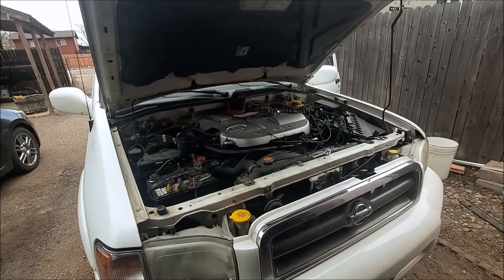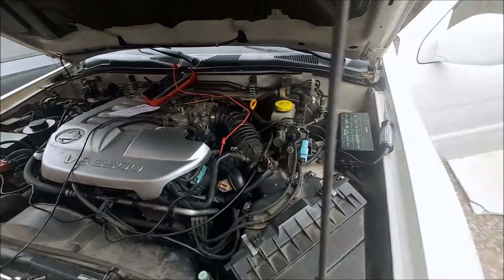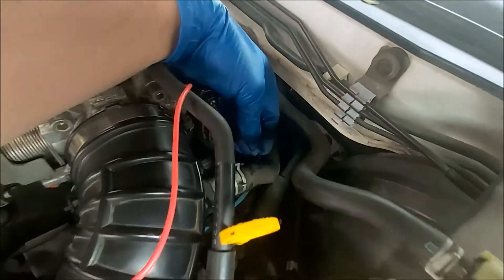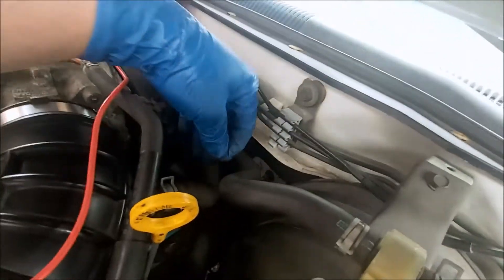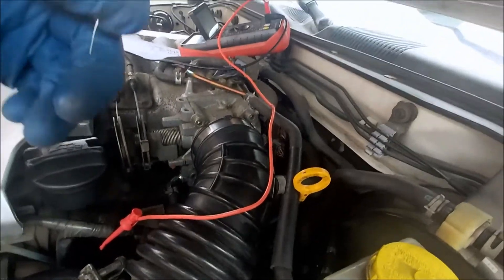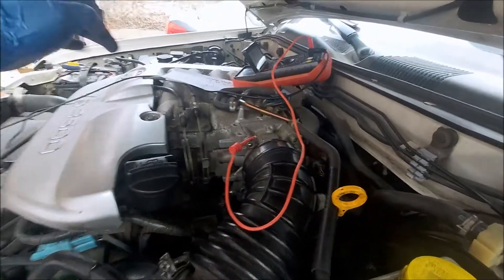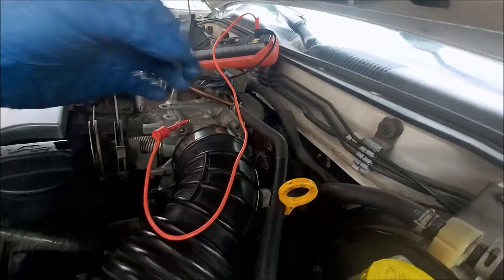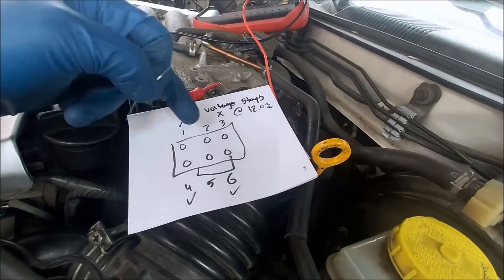There is a short to the computer for the IAC. First thing I did was come to the IAC plug back here — it's a blue plug with six wires. I took a little piece of wire and back-probed it, plugging it into the back of each wire, then cycled the key on without starting it. Hook the probe up with negative to ground and your voltmeter should cycle between 0 and 12, showing it's cycling on and off. That's what it's supposed to do — you do that to the outside four wires. The two in the middle are the power supply.